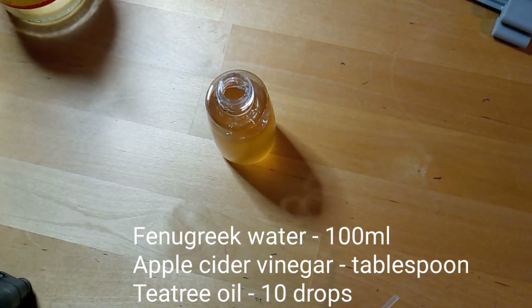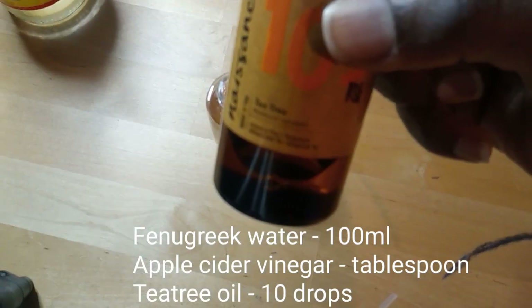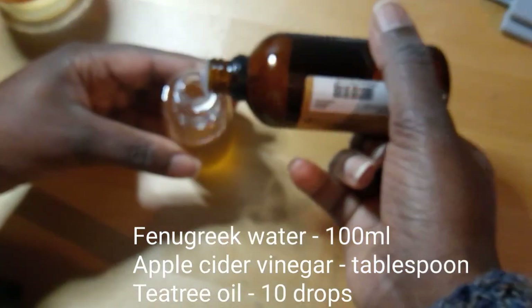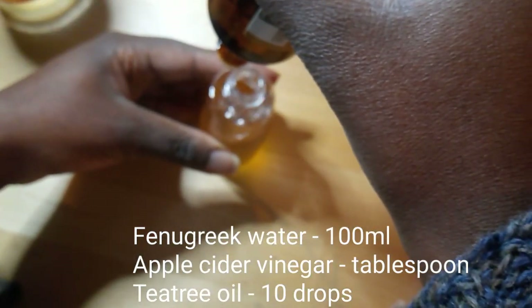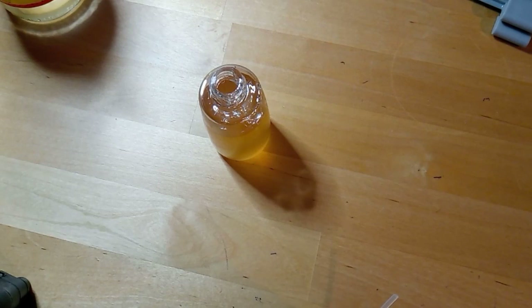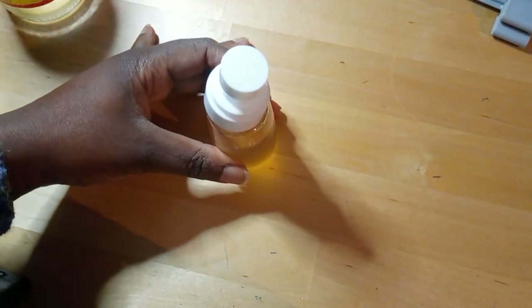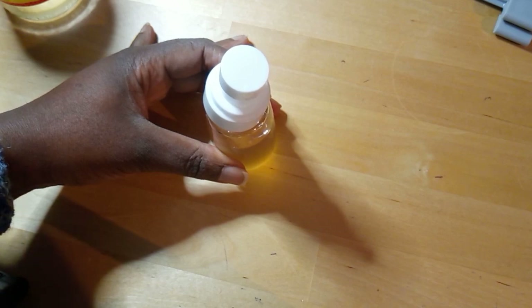Then I'm going to put in some tea tree essential oil. I find that this works very well for preventing itch, so I'm just going to do about 10 drops. And that's how I would make my spray to prevent itch. If I wanted to do this for hair growth, I could add a few drops of rosemary oil.